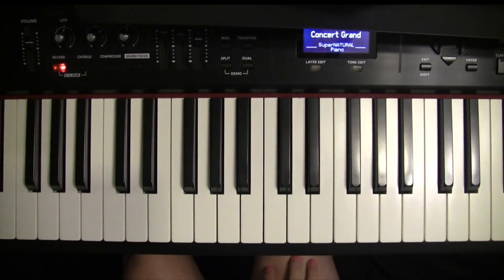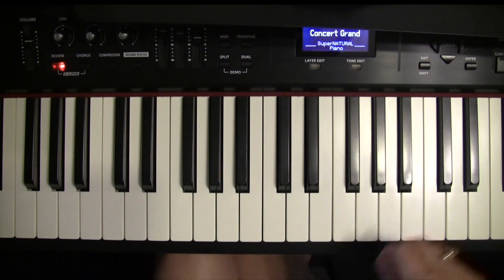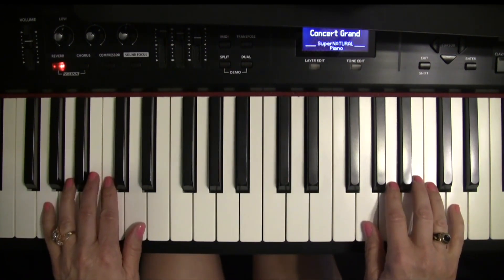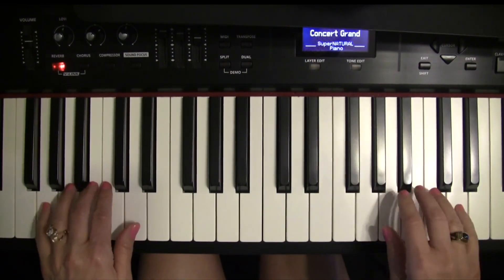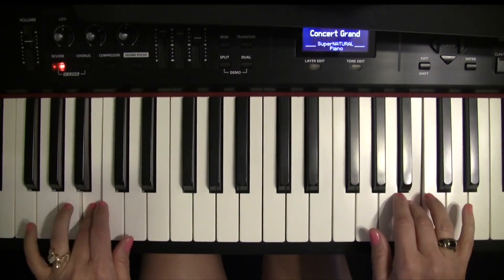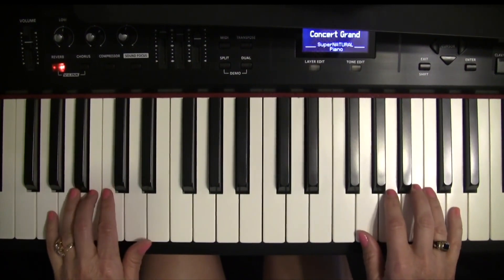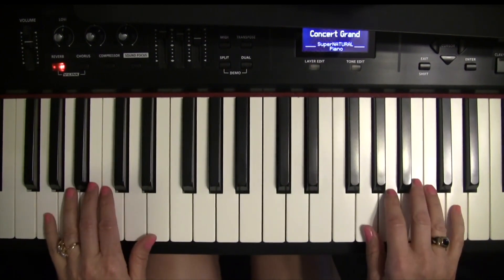Now you play. Your hands are in the G position, which you already know is five on G and thumb on G. So both your third fingers will play B. So it's B, B, A, B — half rest. B again: B, B, C, B — half rest.